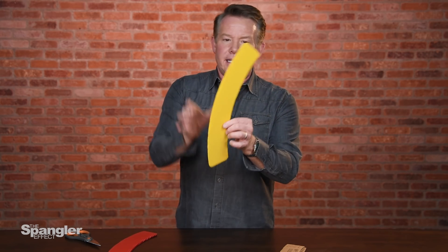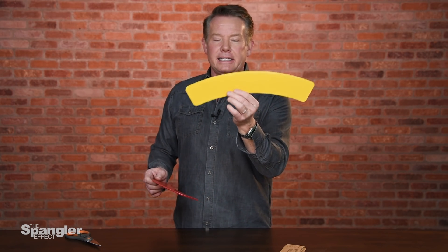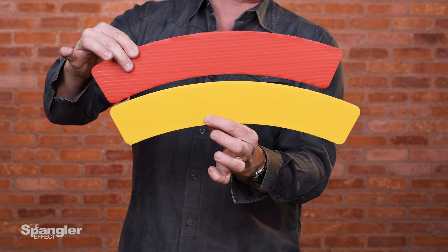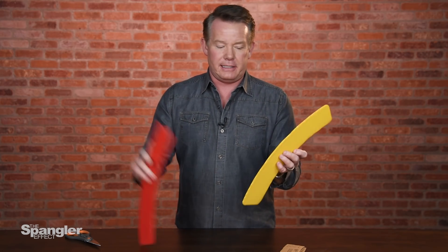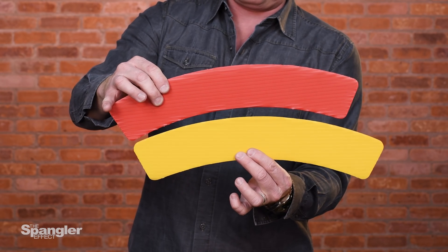You do it like this. There are arcs — I've cut these out of some cardboard or plastic material. There's a yellow one and a red one, and they are different lengths. The yellow one is the bigger of the two. You can kind of see when you compare them: yellow is bigger than the red. It's the same color on each side — yellow is bigger than the red.